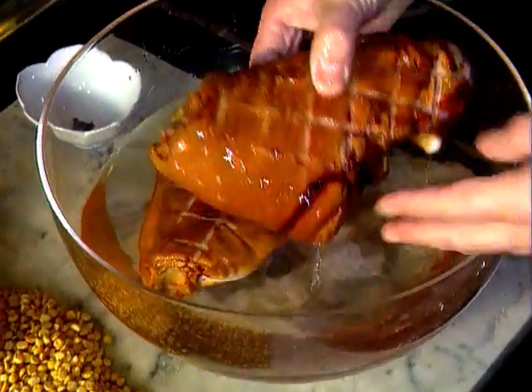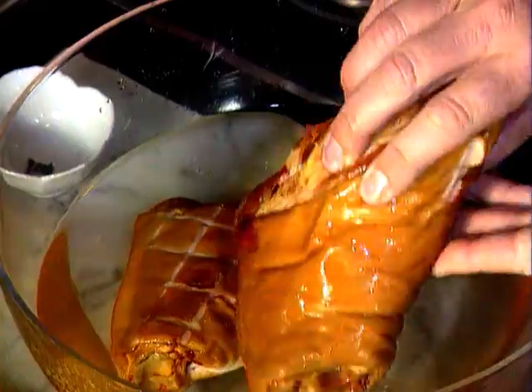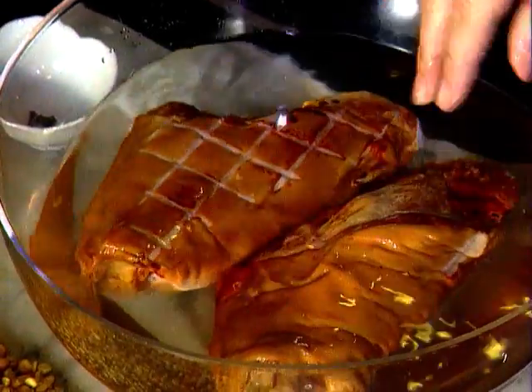The bacon hock will have been salt cured and probably smoked as well. The first thing I need to do is give it a good soaking, preferably overnight. This will remove some of that curing salt, and a couple of changes of water will help the process.